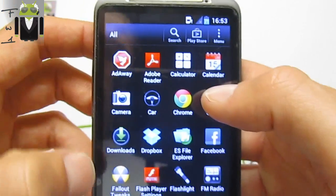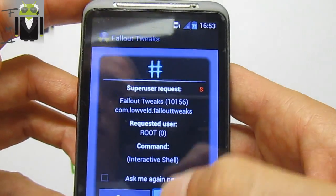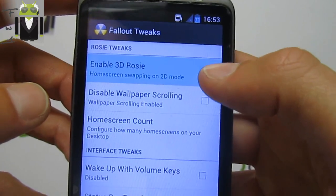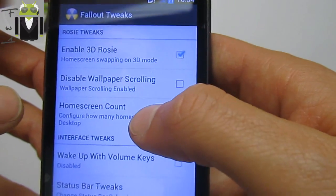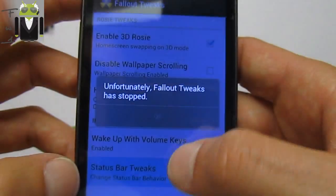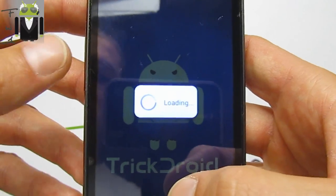There's AdAway, which is an amazing app. You can go to Faux123 2x and crunch it. When done, you can use FauxRosie to disable wallpaper scrolling, change the home screen count, wake up with volume keys, and use status bar tricks.